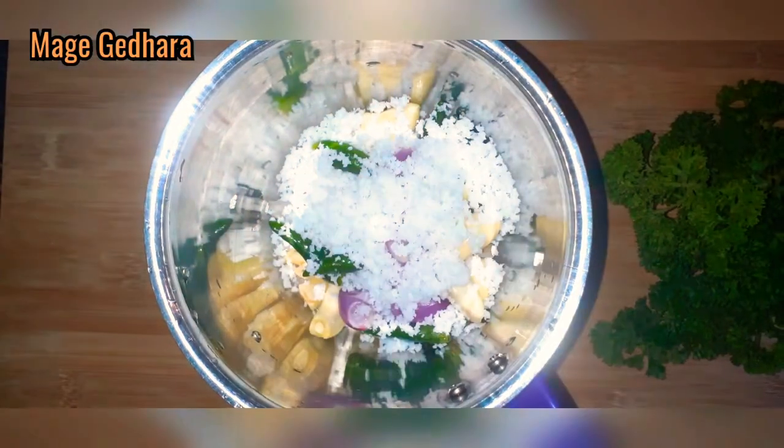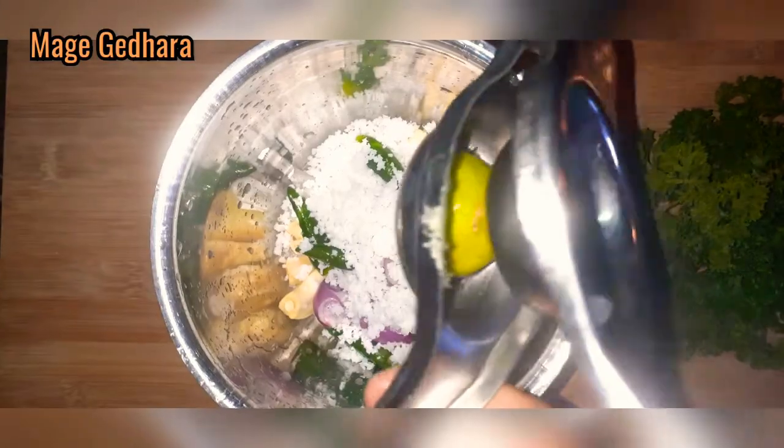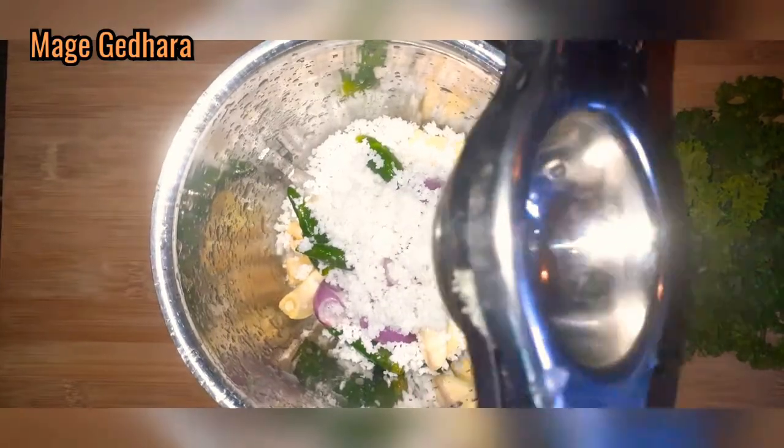Then I will grind it with the parsley and the green chutney ingredients. I am going to prepare the green chutney for the first time.